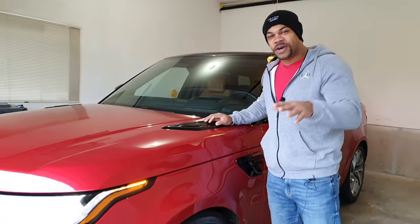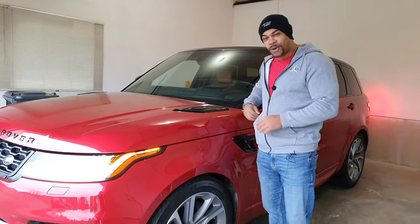I just discovered how you can raise and lower the suspension of your L494 Range Rover Sport using your key fob.